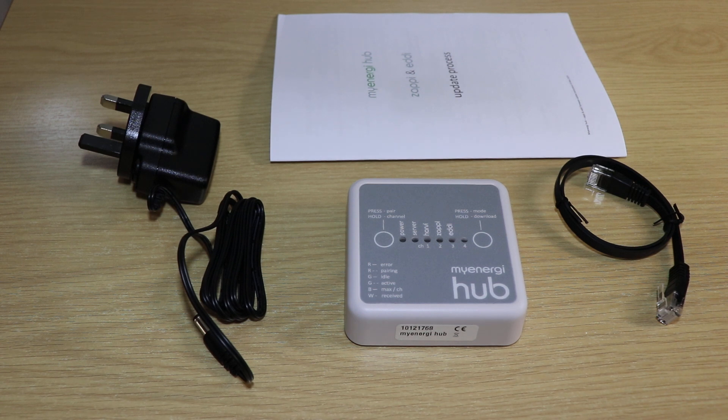Hi guys, so this is the MyEnergy Hub which was released just yesterday. Very surprised to have received it a little bit early — we weren't actually expecting it to reach our doorsteps until sometime next week, which would be the 25th of March.